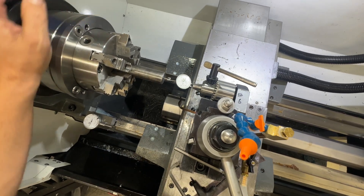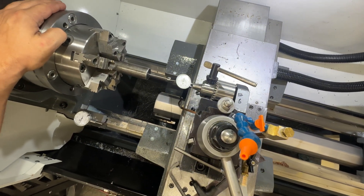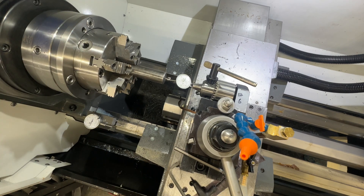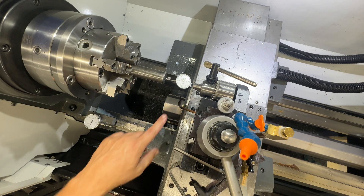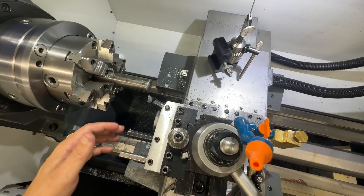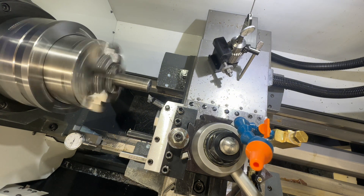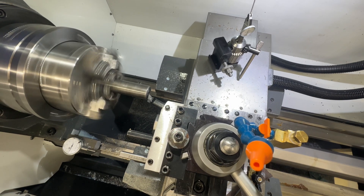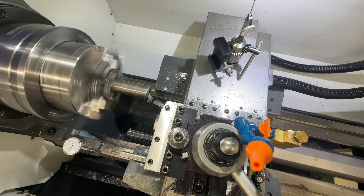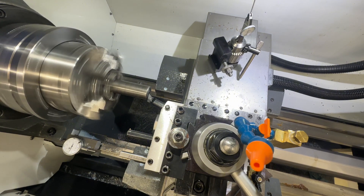Now that we're all indicated in, the next thing we've got to do is cut our tenon. I'll set my Z, go forward, go in with the X, and we're going to face this off. Once this is all faced off and true, that's going to be our measurement for everything else on the tenon.